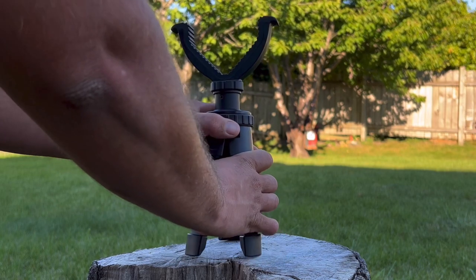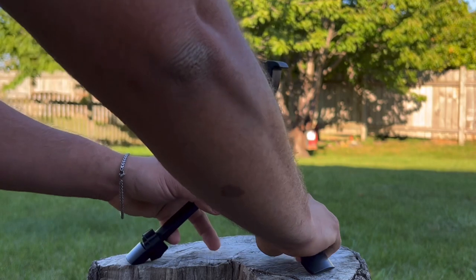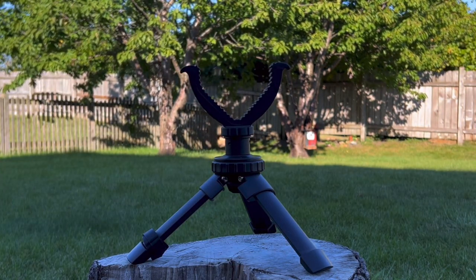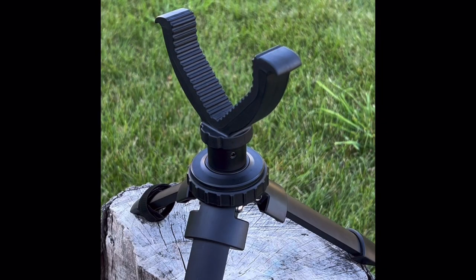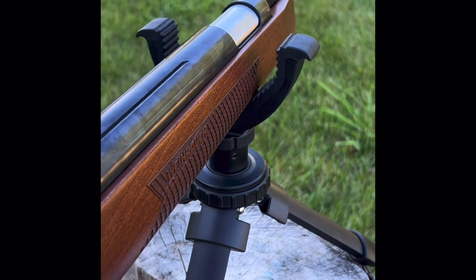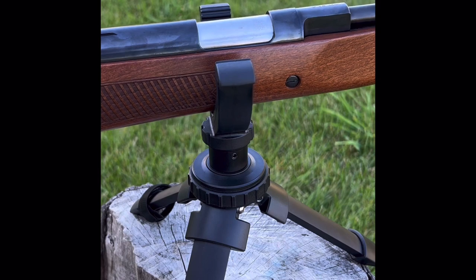I've been using this tripod for a few days and this tripod is perfect. The rifle rest is rubberized, anti-slip, and anti-scratch, and it rotates 360 degrees without making any noise. This tripod is perfect for hunting or target practice.